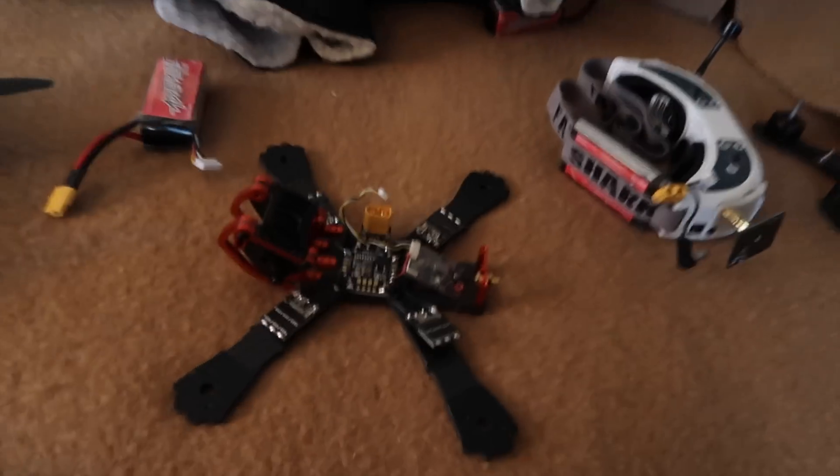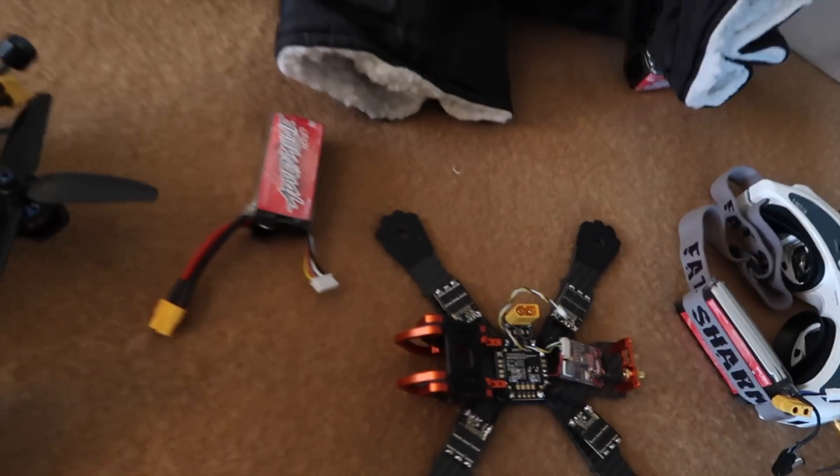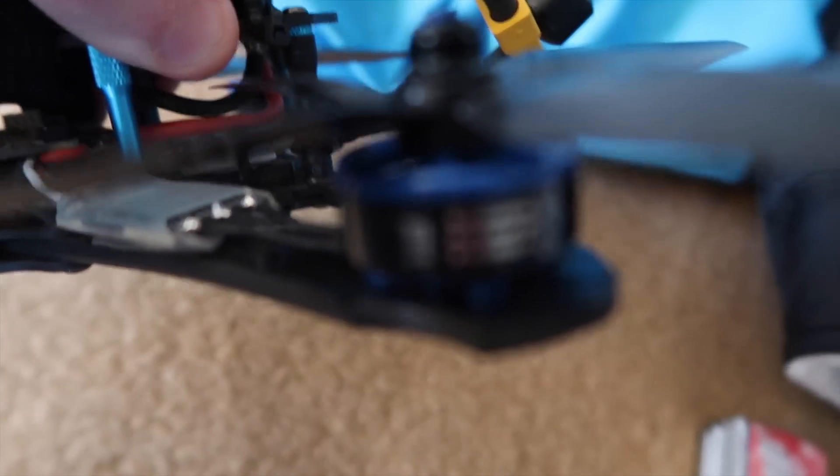Just so you guys know, I'm not messing with you — you can see all of my quads right now have it. This is the Armattan Chameleon I'm working on — you can see the tape there. This is the one I just did. And this is my main quad, the Alien 4.5 — it's clearly got tape there as well.